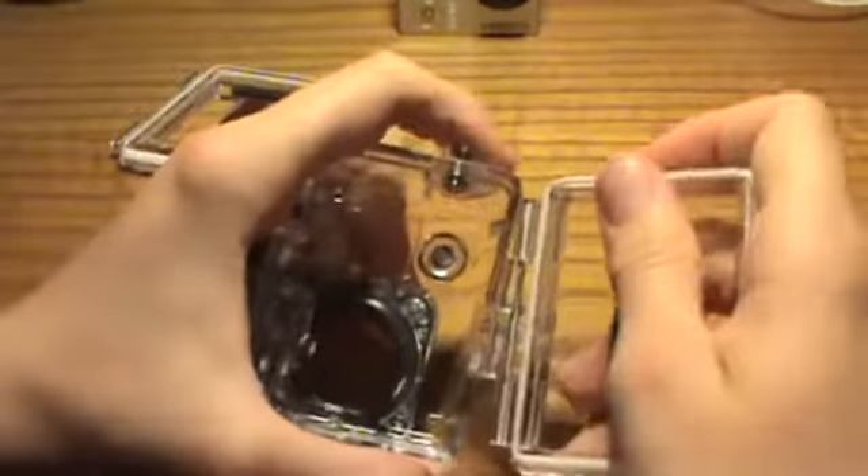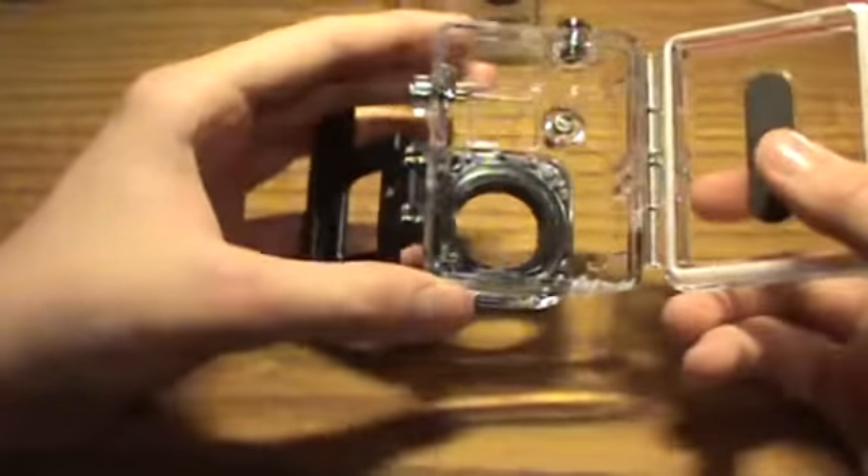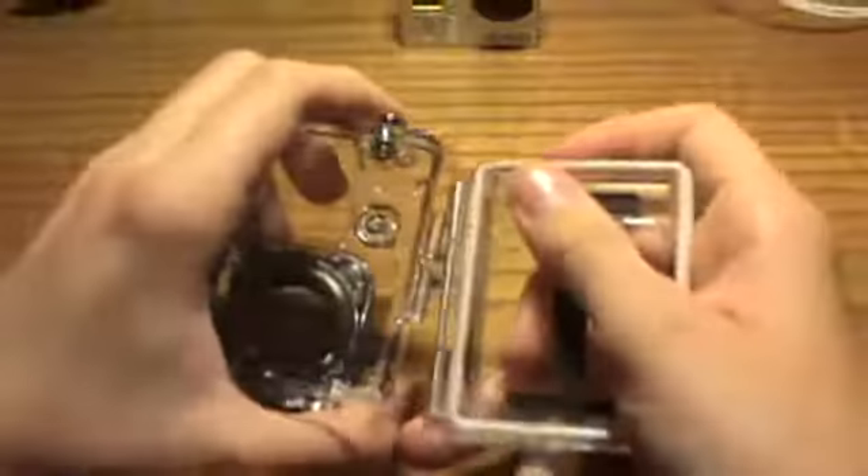Now say I want to put a waterproof one on, you just snap it in until you hear the click. But I really don't like using the waterproof one because there is not good sound.